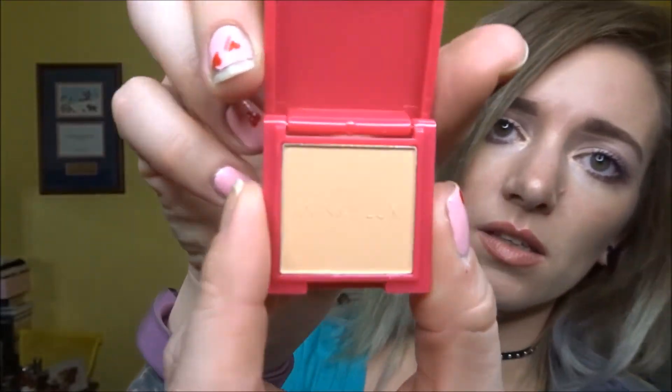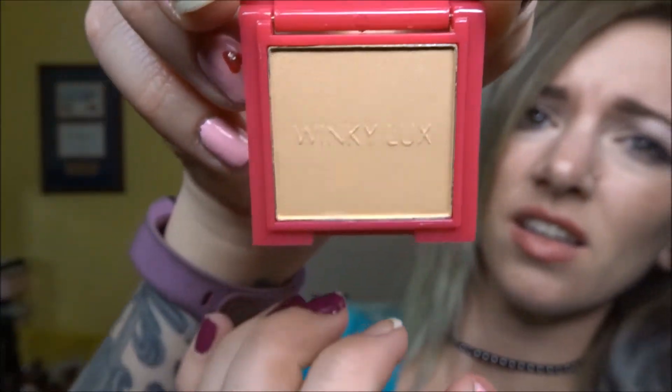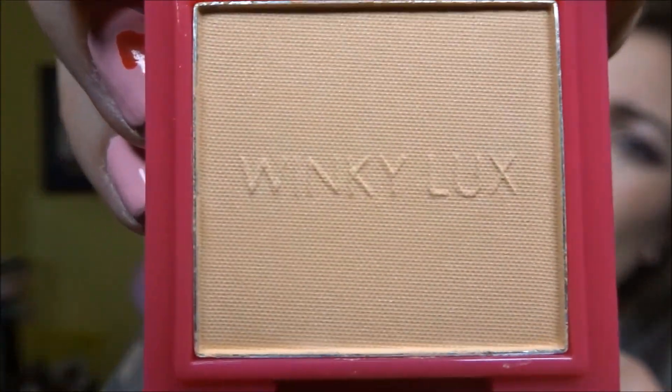Can you see it? It says stuff on it — embossed. Goodbye embossment! I think it's a finishing powder or like a banana powder. Whoa — that is really soft.